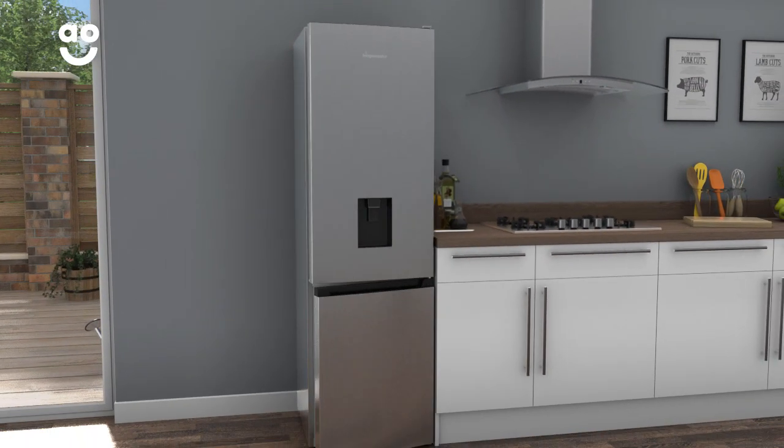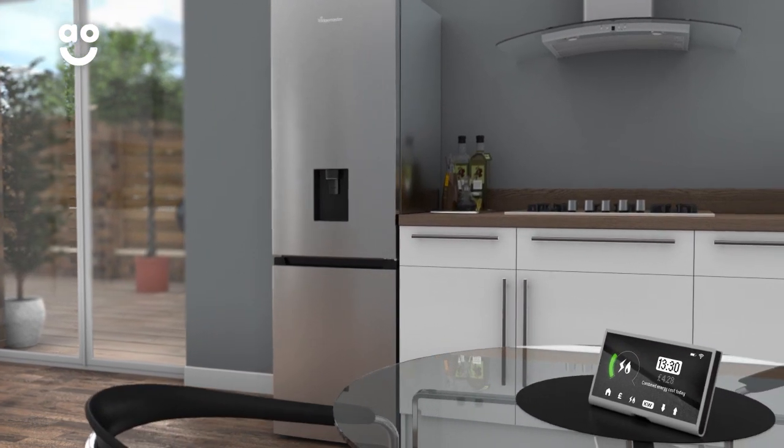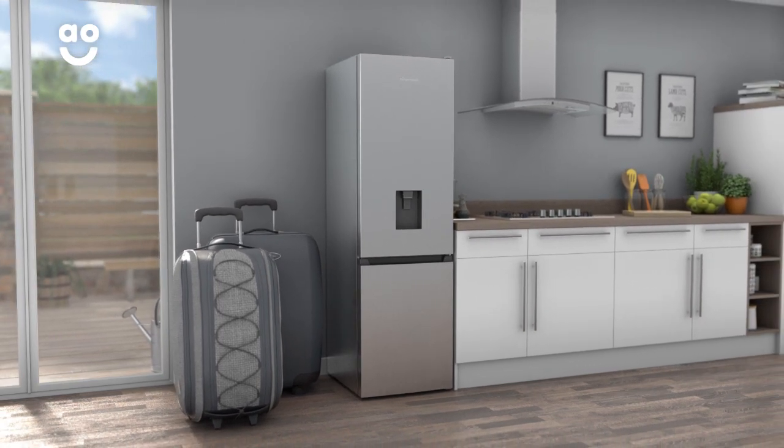but sets the fridge to a precise temperature when empty with the door closed. This prevents any unpleasant odours and keeps energy consumption to a minimum, meaning you can go on holiday without having to worry about the bills.